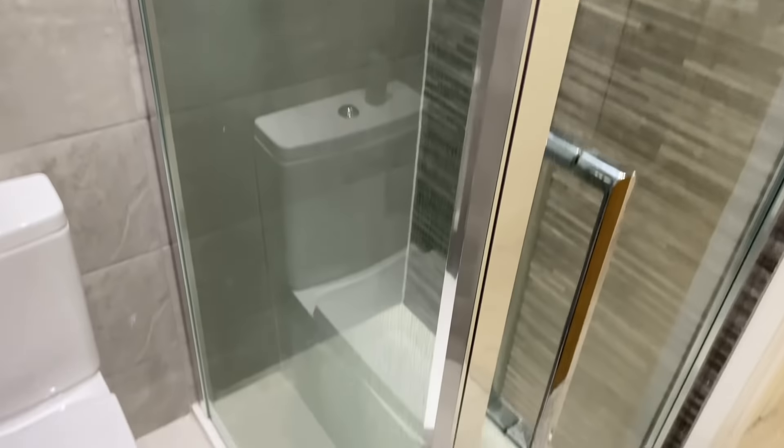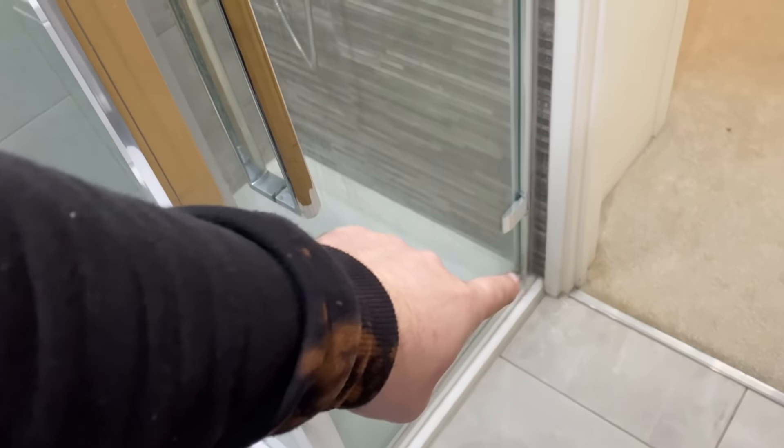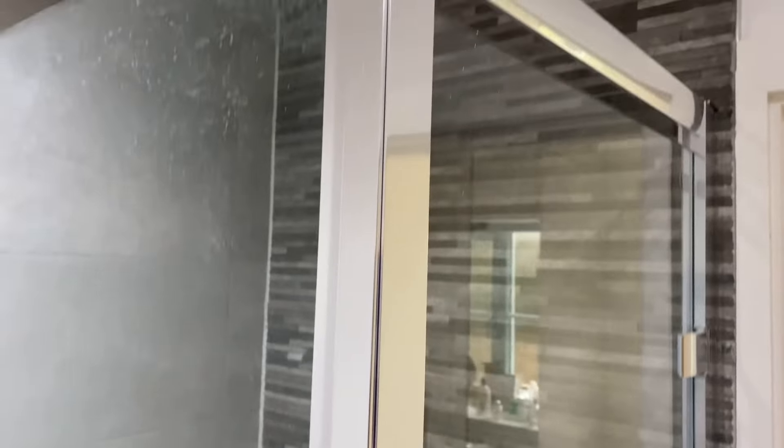This is the shower screen that's coming out. Basically the company that built the house just haven't fitted it right, or it's a crap screen. It's leaking from the bottom seal, the top isn't level - it's just not great. So we're going to take this one out and refit a new one that's a bit more suitable for the job.